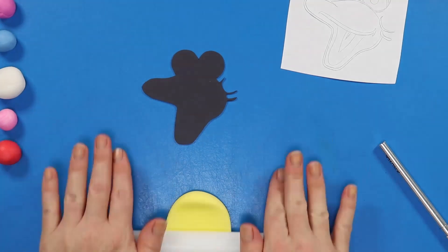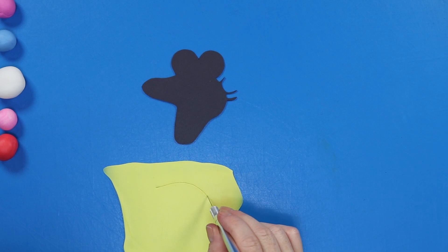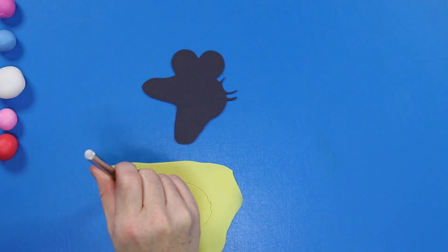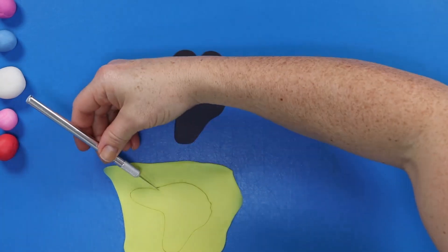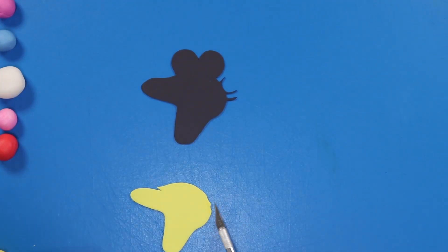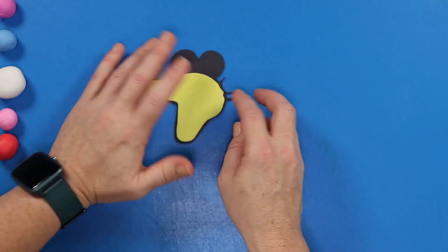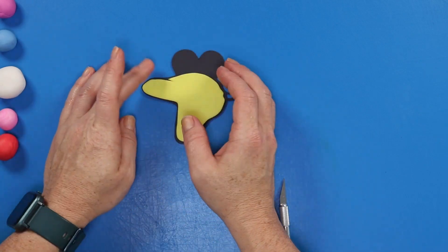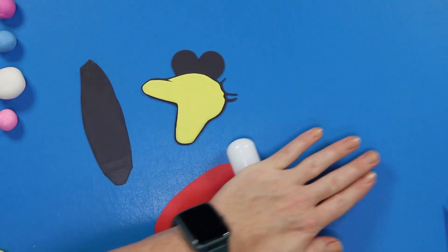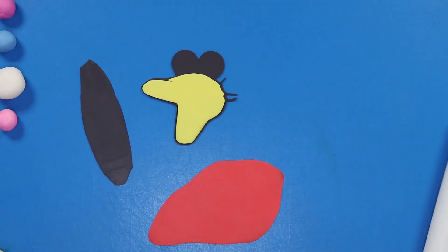Next we're going to work on the beak. I've rolled out a piece of yellow fondant — the same color yellow as our buttercream — and I've used my stencil to mark off the outline. Now we're just cutting all around the outside and pulling that excess away. I'm going to pick this up ever so carefully, trying not to stretch it because it's really soft, then lay it into place and give it a little press down all over, making sure it fits as it should.